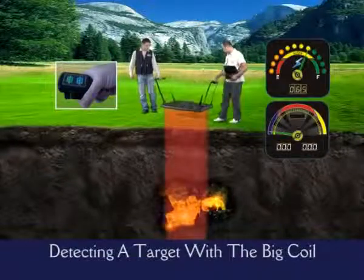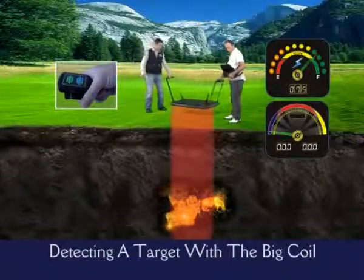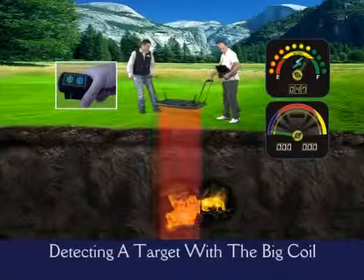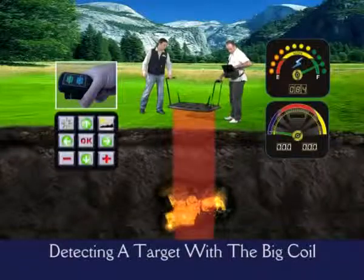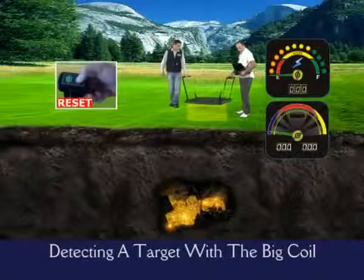As soon as you detect a target, move the coil in all directions in order to catch the maximum level on the scope screen. Obtain the highest level and press the OK button on the keypad. Now, make confirming passes over the target.